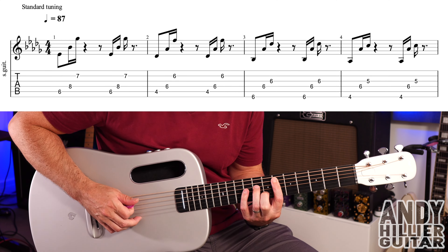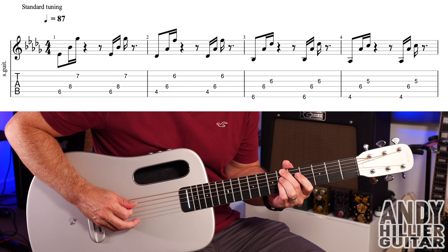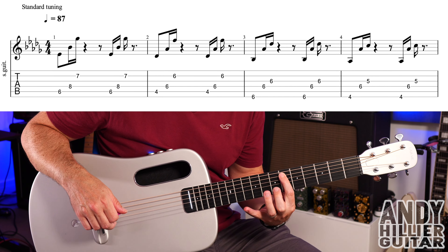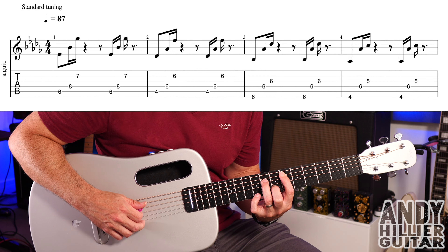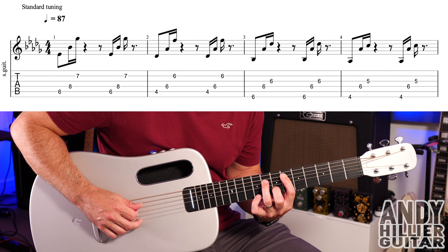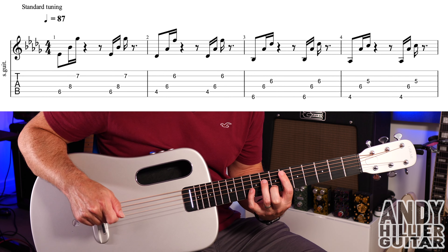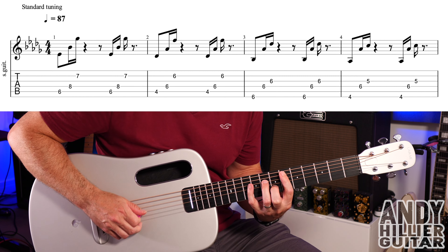So the intro guitar riff sounds like this. To play that: first finger on A6, second finger on B7, and third finger on D8. You're just going to play A6, D8, and then B7, and then go down them again. Slowly that'll be good.